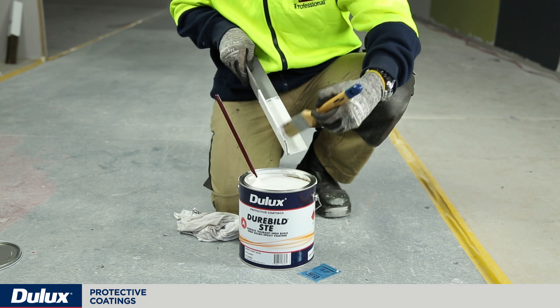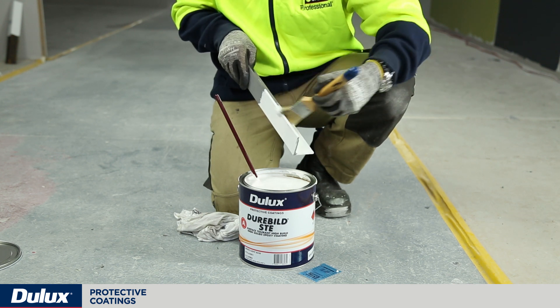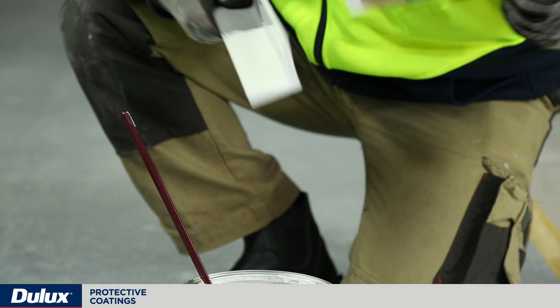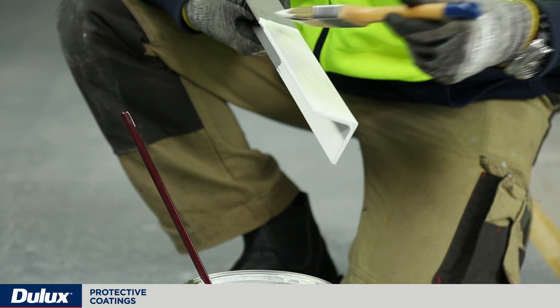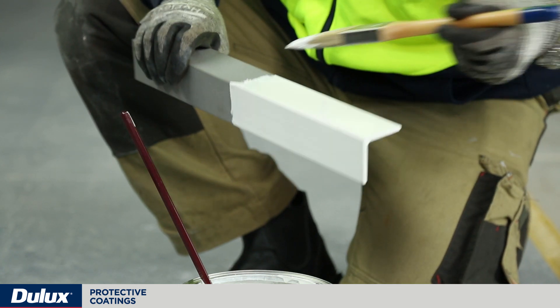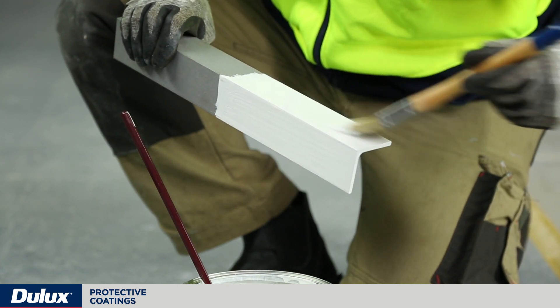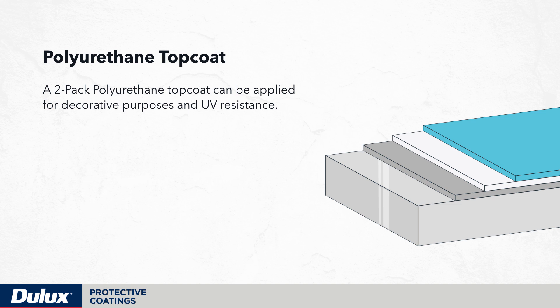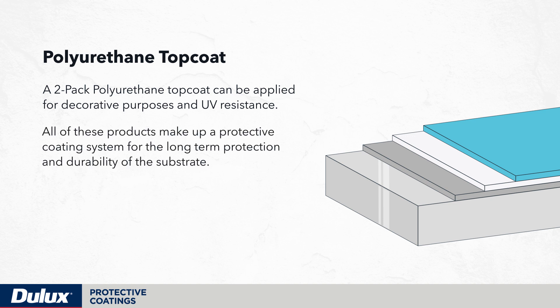For the protection of mild steel surfaces, epoxy coatings can be applied directly over mild steel substrates, as an intermediate coat, or even as a finish coat. Their suitability is fantastic and can be used in a wide range of environments for long-term coating durability and protection. A UV-resistant top coat like a 2-pack polyurethane can be applied for decorative purposes and UV resistance. All of these products make up a protective coating system for the long-term protection and durability of the substrate.